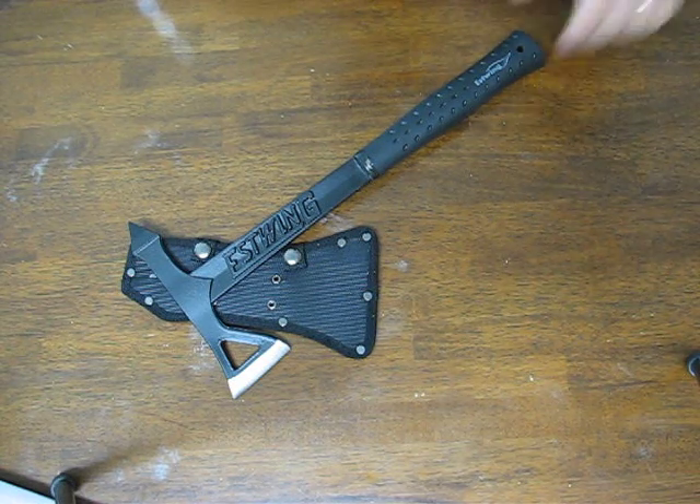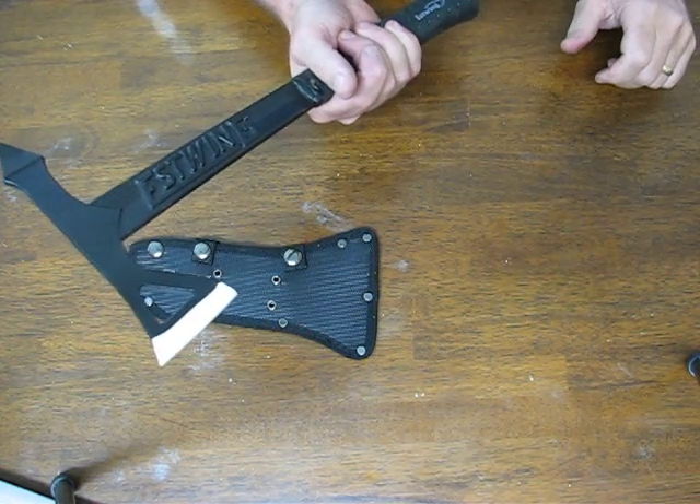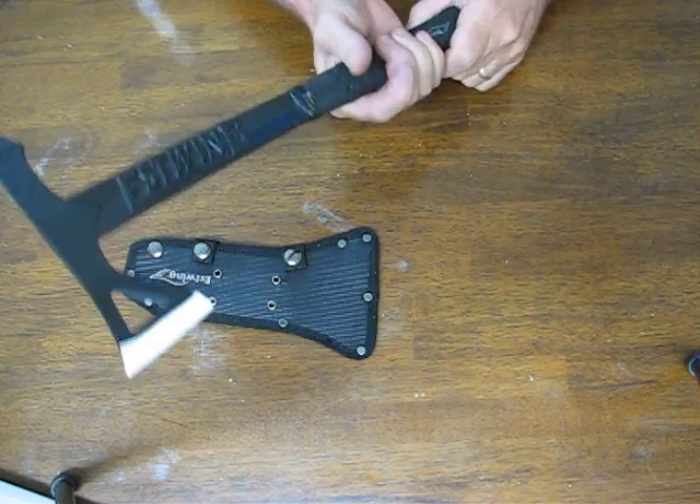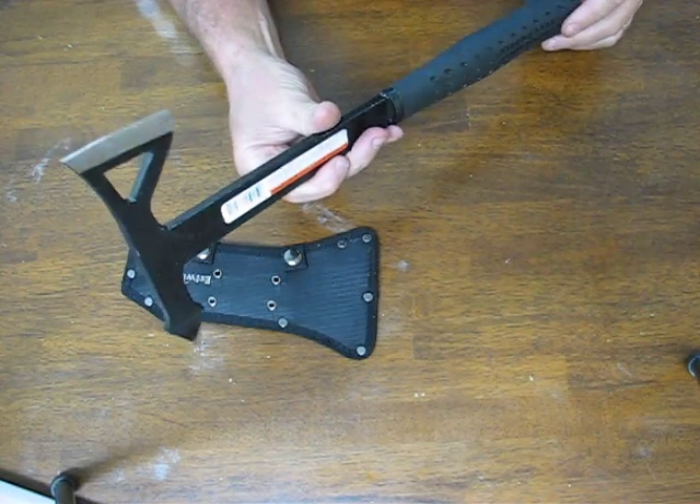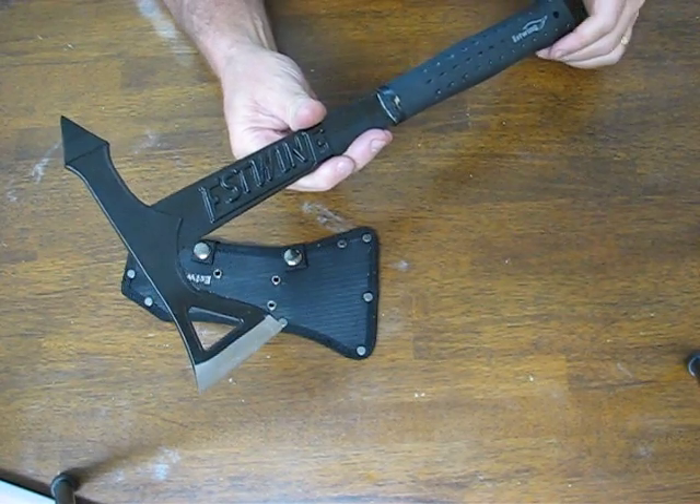Today on OssoGrandeKnives.com we are looking at the Estouin Black Eagle Tomahawk Axe. This particular model is their new tactical style tomahawk.